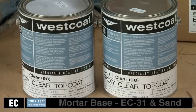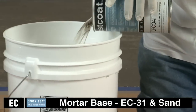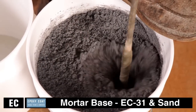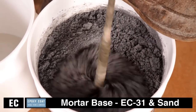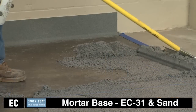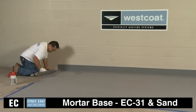For the mortar base, mix one gallon part A with half gallon part B of Westcoat EC31 epoxy top coat together for three to four minutes and combine with 100 pounds of sand. Apply at a rate of 45 square feet per mix using a gauge rake or screed box to approximately one quarter inch, which will trowel to approximately three sixteenths of an inch.